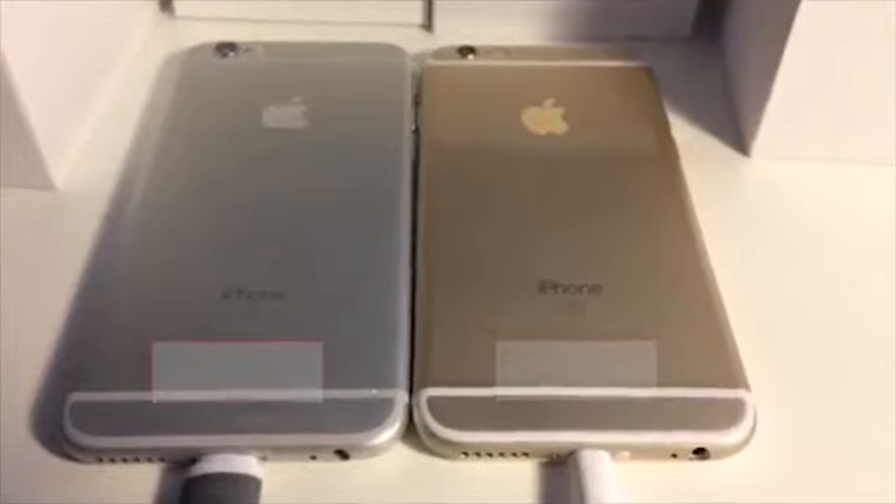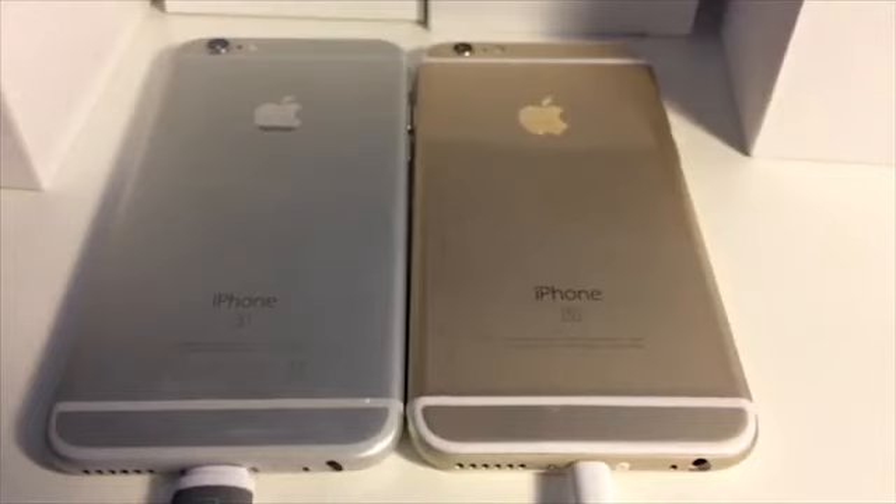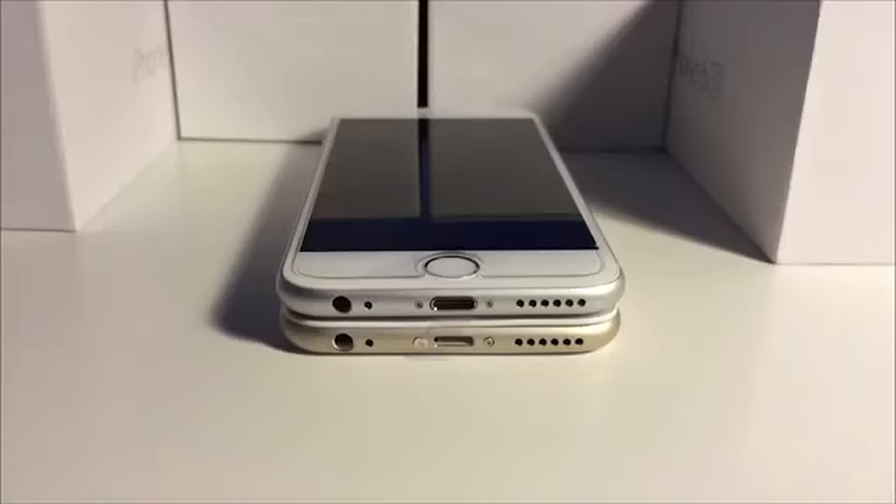Although one is fake, they both look similar, but the bottom shows different symbols on the real one, whereas on the fake one there's none. The screws on the fake iPhone at the bottom are slightly larger than the ones on the real iPhone.